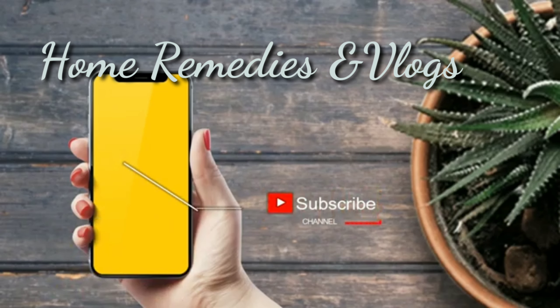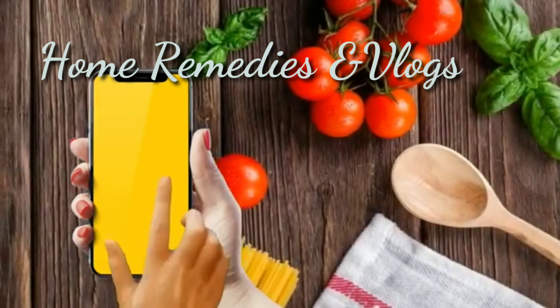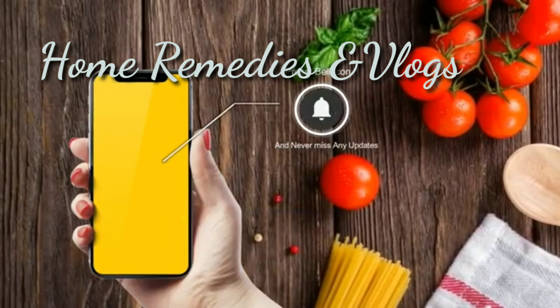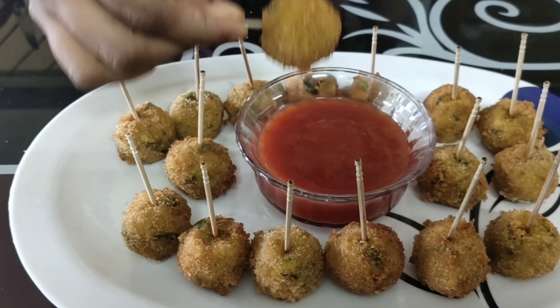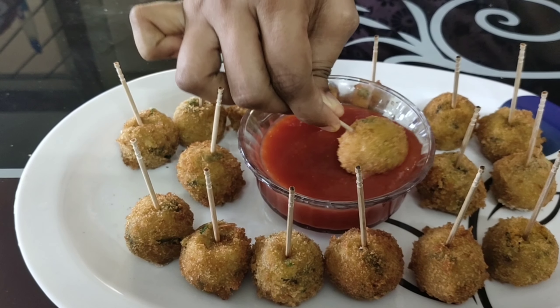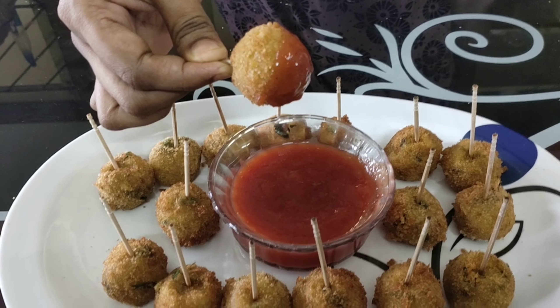Please subscribe to my channel and press the bell icon for more videos. Hi friends, welcome to Home Remedies and Vlogs. This is the snack item of potato lollipops. These are the ingredients.